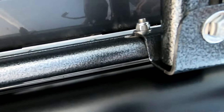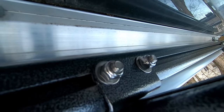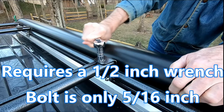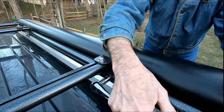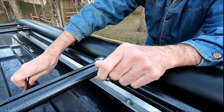First we're going to loosen this bolt, then we have two more down here at the nose. I'll show you the next steps. We're going to loosen this first bolt - these are half inch. These guys down here are very tight.